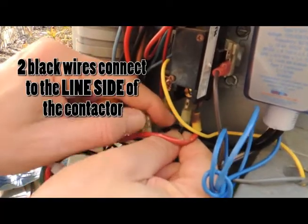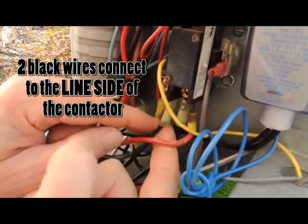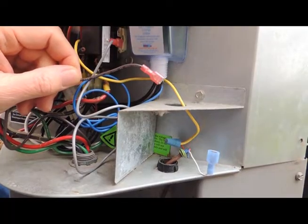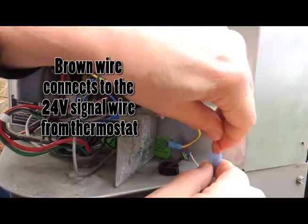Next, the two black wires from the LBK-10 will be connected to the line side of the contactor. We are connecting the 24-volt signal wire from the thermostat to the brown wire of the LBK-10.